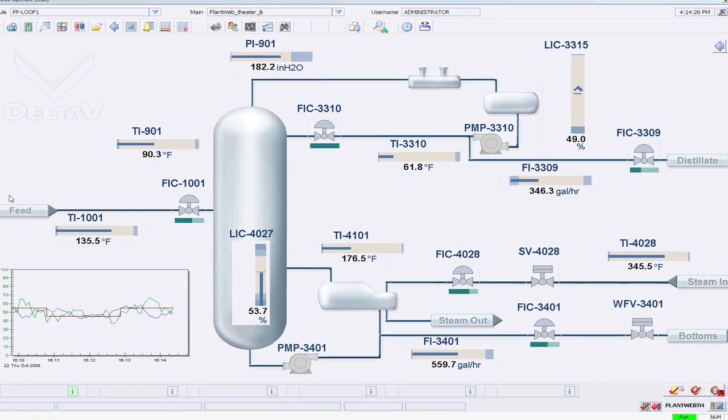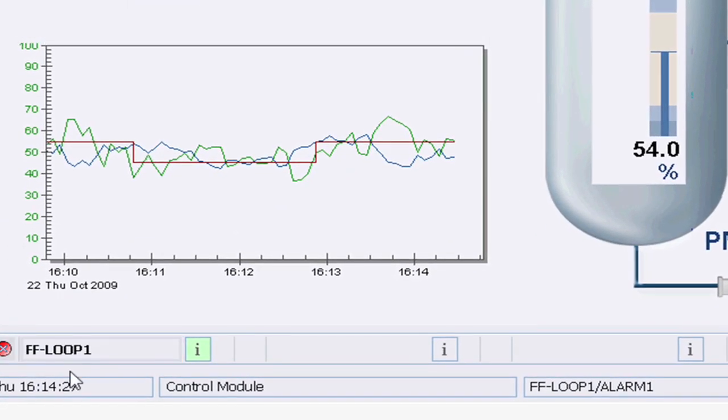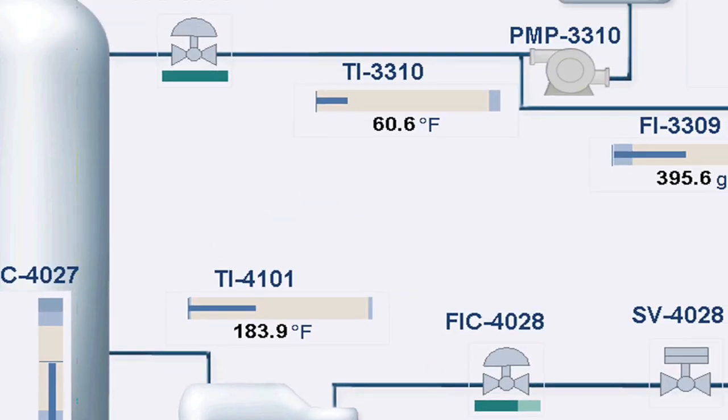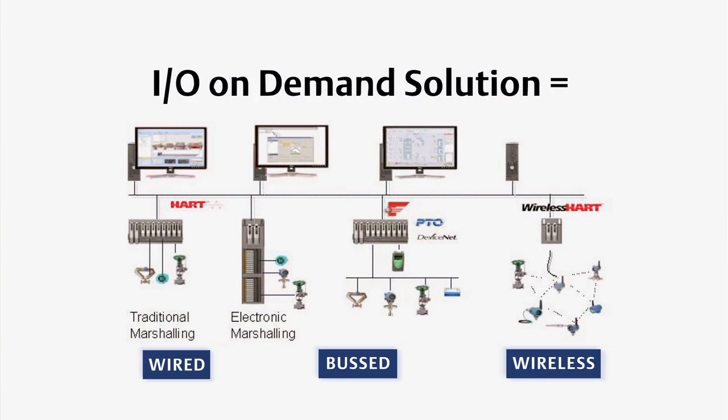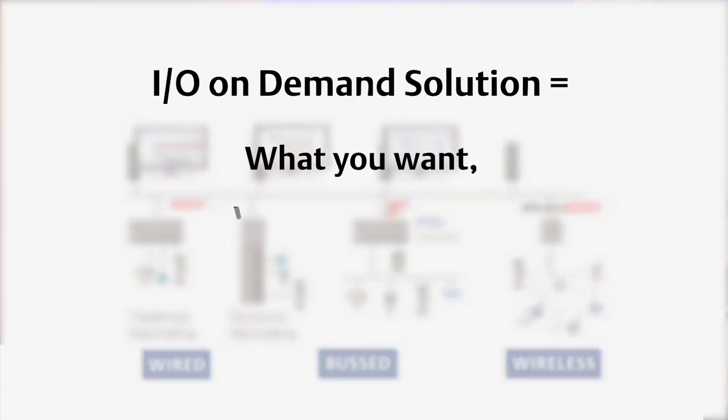Also, if you get a problem in the physical layer, you're going to get a planned web alert to indicate the issue so you can resolve it without the complexity of third-party equipment. It's that simple, and that is why Fieldbus is one of our essential pillars of iQ on-demand.